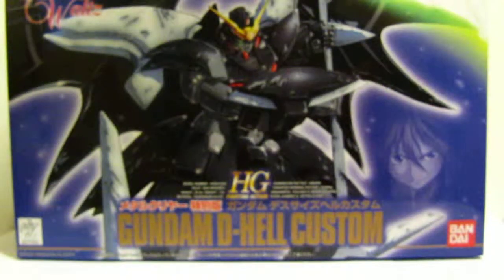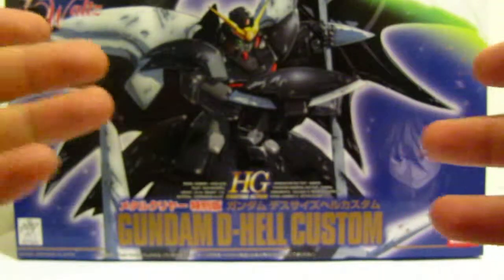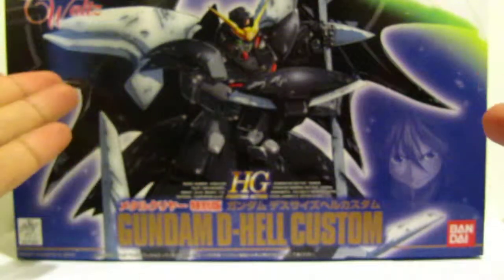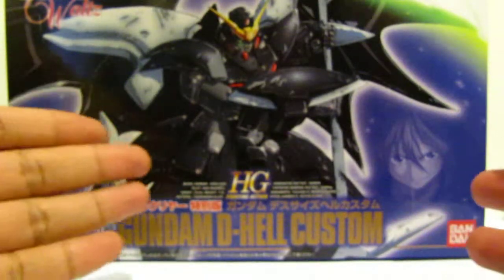Hello everybody out there. This is Vagabond Zero and today I'm going to do a quick unboxing of the High Grade 1/144 Gundam Deathscythe Hell custom.